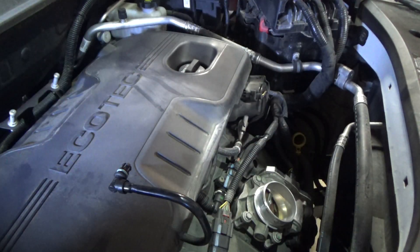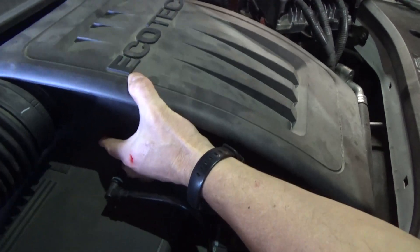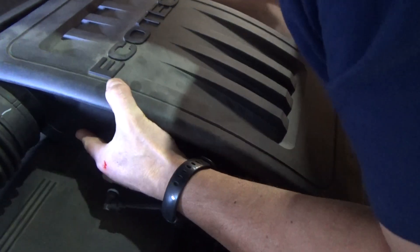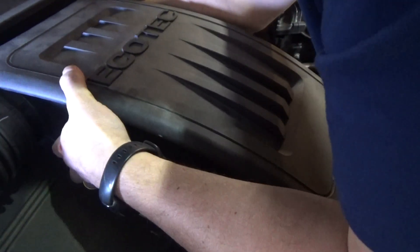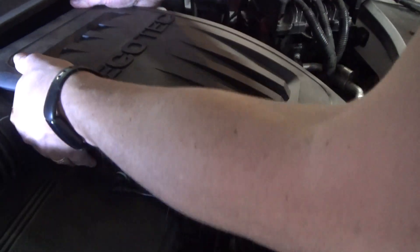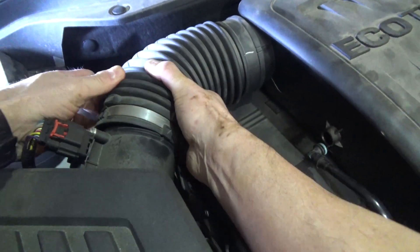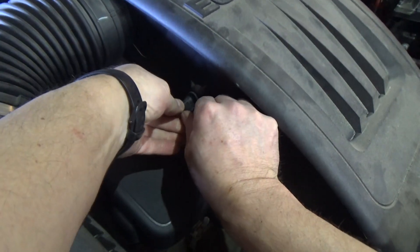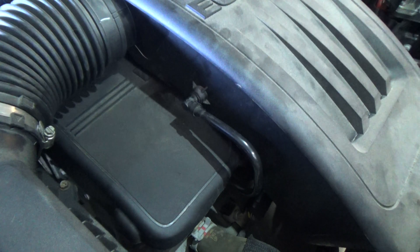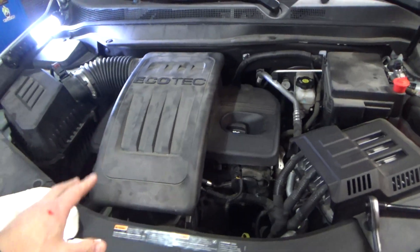Incidentally, now would be a good time to clean your throttle body if you wanted to do that. Last thing we need to do is make sure we're sitting down over the intake and tighten up our two clamps.